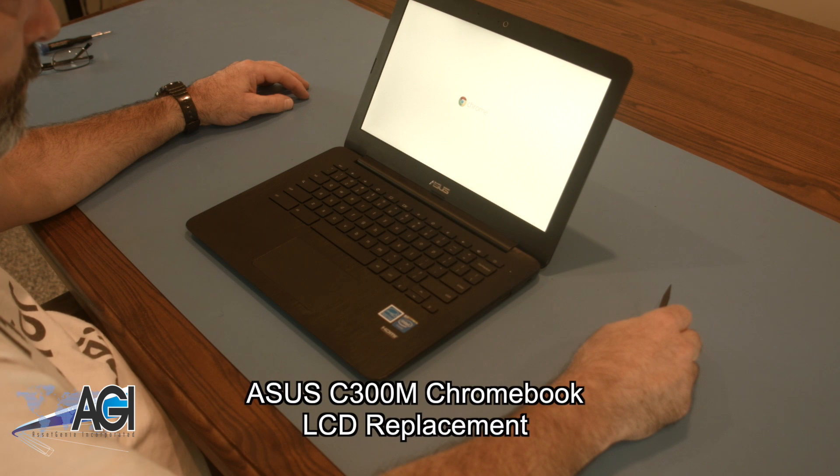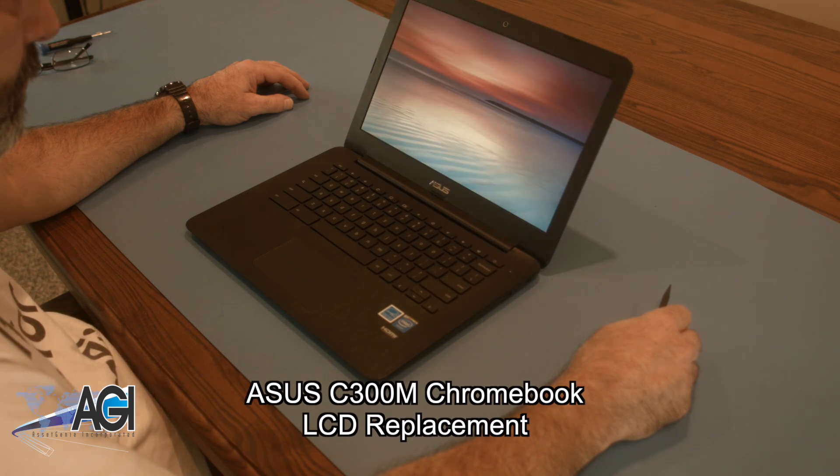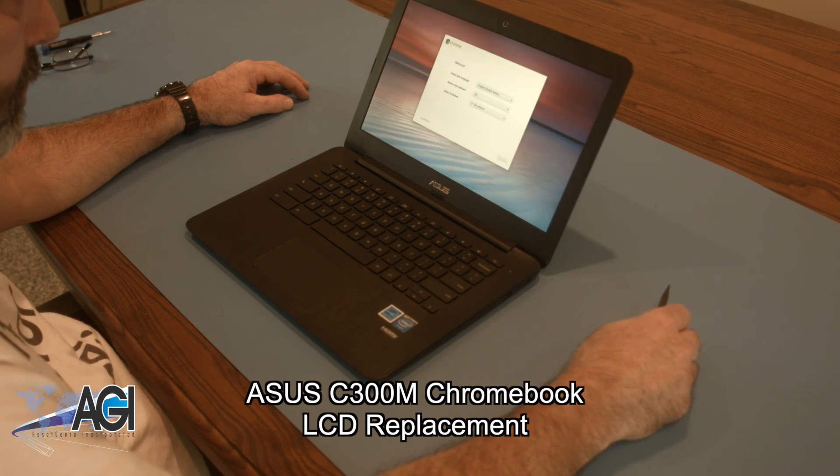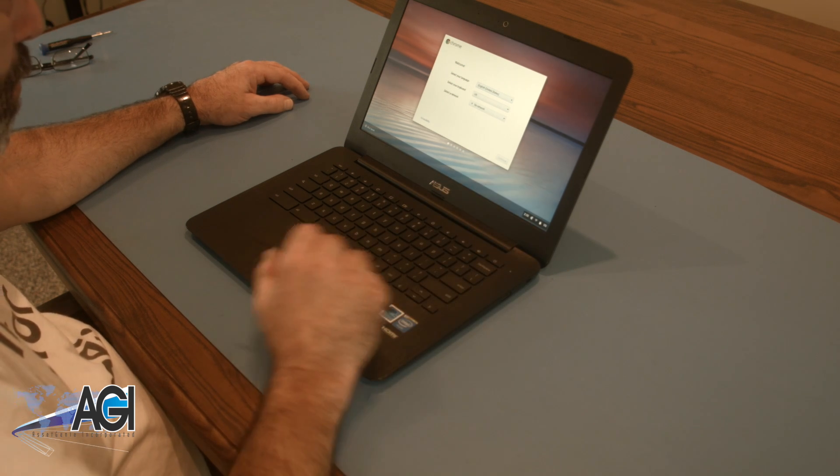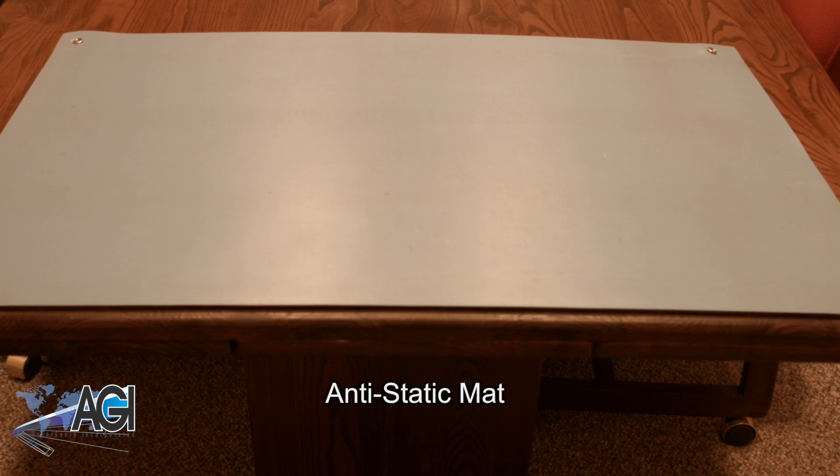Hello, today we'll be showing you how to replace the LCD in an ASUS C300M Chromebook. First, you will need a few tools. An anti-static mat is recommended to avoid electrostatic discharge, which can damage electronic parts.